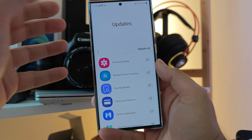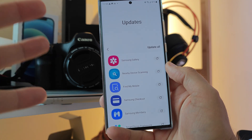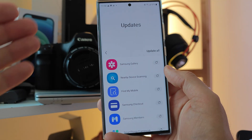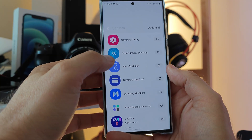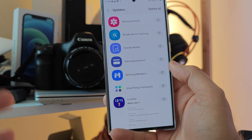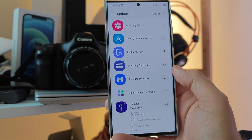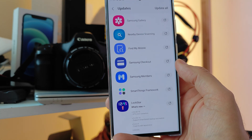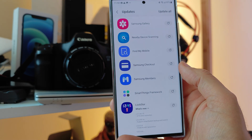Heading directly to the Galaxy Store as there are some applications and updates — Samsung stock application updates: Samsung Gallery, Define My Boba, I'll check out Members — even a new version for Lockstar which corrects some things for GTS, which is one nice fine module from GoodLock, which we cannot firmly use because it's GeoLocked for just South Korea, and SmartThings Framework.